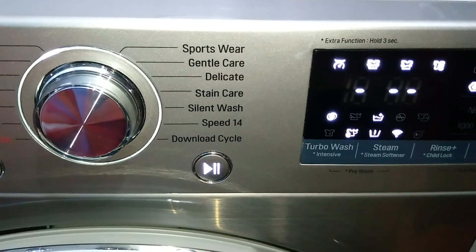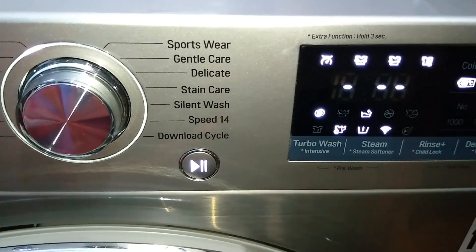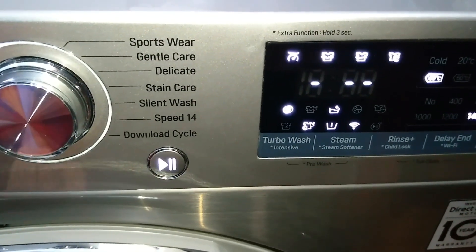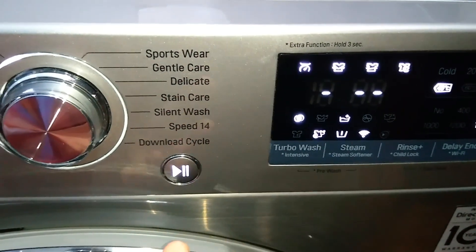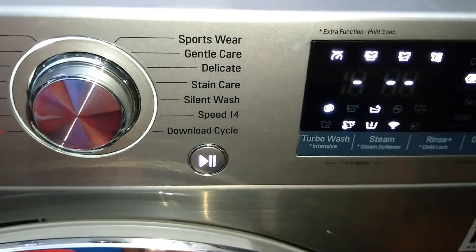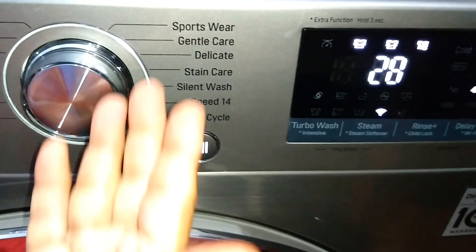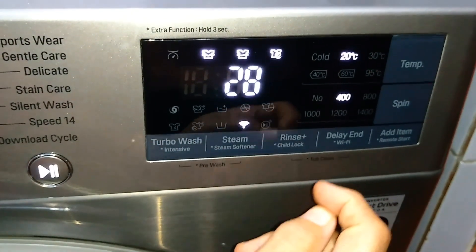Gentle Care is for any garment specified by the manufacturer — for example, if you check the wash care label on readymade garments, they may mention it is safe to hand wash or wash in a gentle cycle at 30 degrees. That kind of fabric — such as wool, delicates, or easily damaged laundry — can be washed in this cycle. For the Gentle Care option, the time taken is very short; the default temperature is 20°C and the default spin speed is 400 RPM.